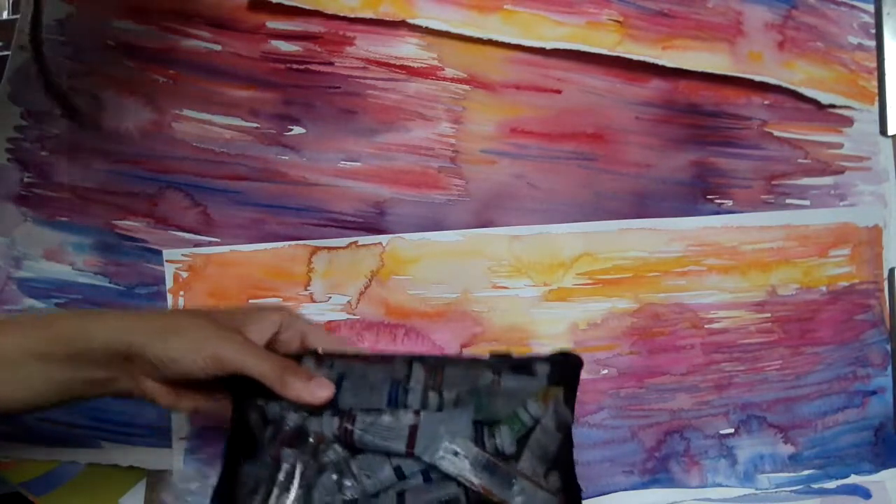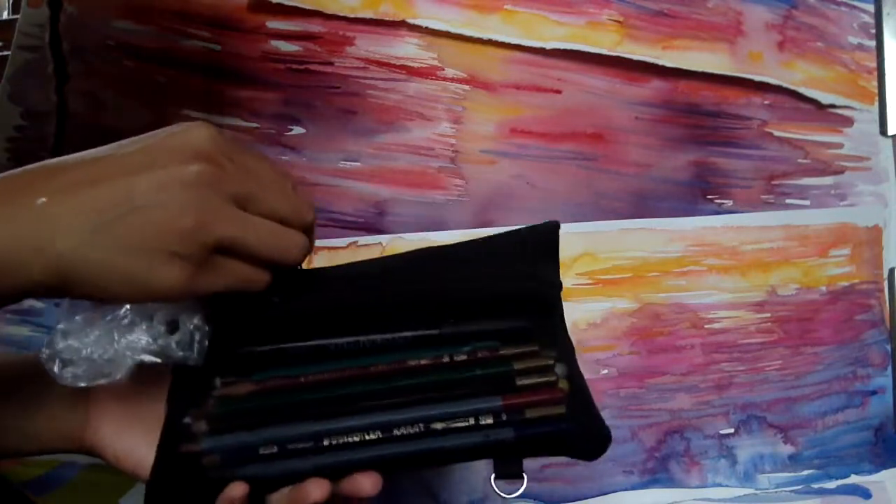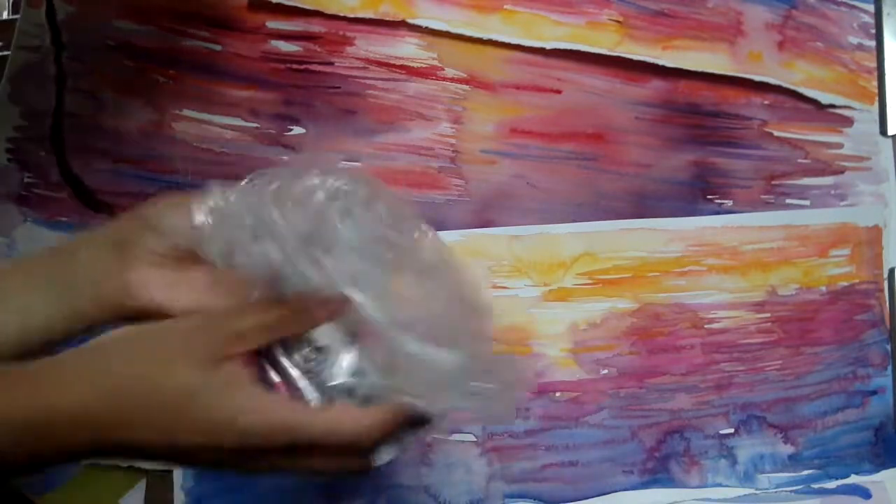Hey guys, welcome to the hashtag. I am going to show you all of my art supplies that I put in school supply containers and use them for storage or travel. In this video you can see that there are so many great uses for back to school supplies.